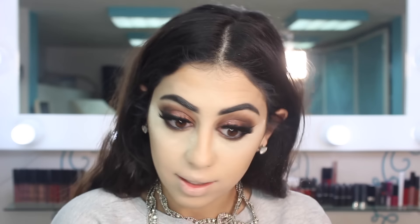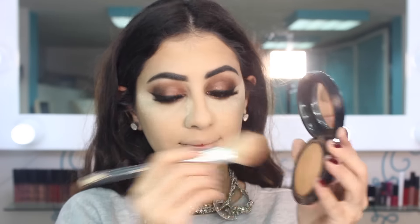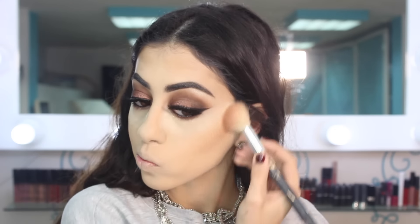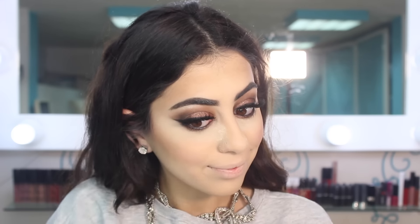I'm taking my MAC Give Me Sun bronzer and bronzing up my cheekbones and forehead a little bit. Then I'm taking Rapture by Urban Decay — it's a really beautiful pinky blush — and applying it to my cheekbones for a little pop of color.